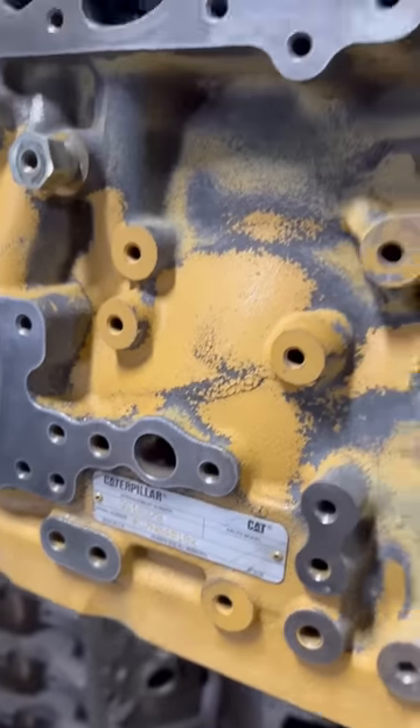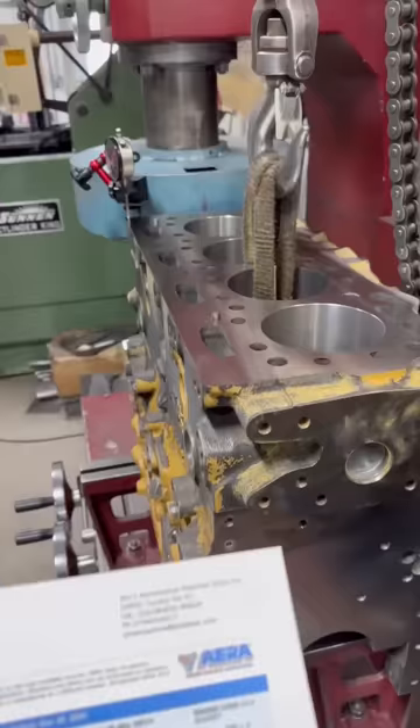Is there anyone who can guess why this Cat block says Perkins on the inside? This block is in for machine work, but the deck height tolerance is pretty tight at around four thousandths.